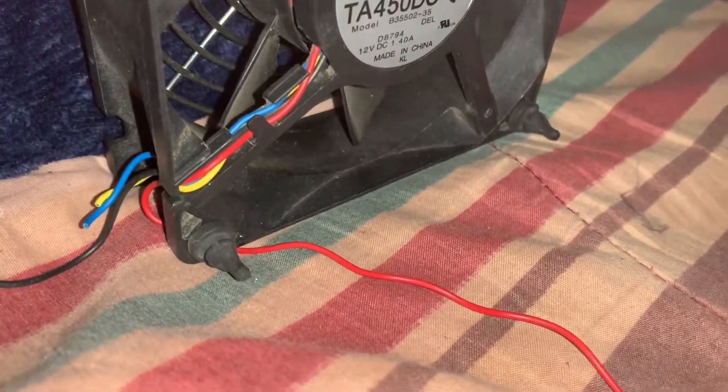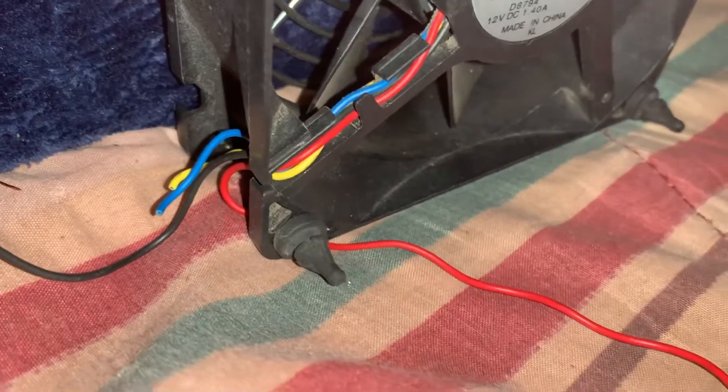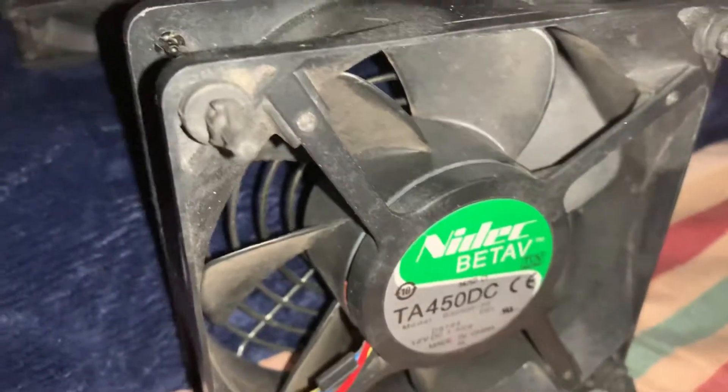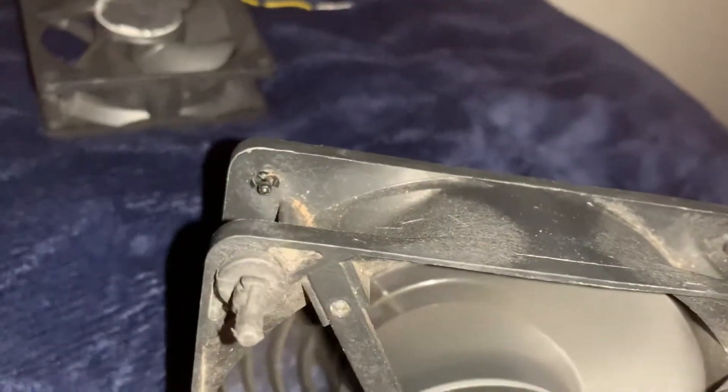The green wire is connected, then the yellow — there you go. Oh my god, this one's powerful too at five volts!